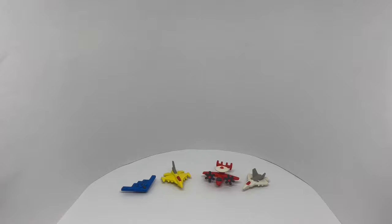Quite cute erasers. Quite nice. Check it out.